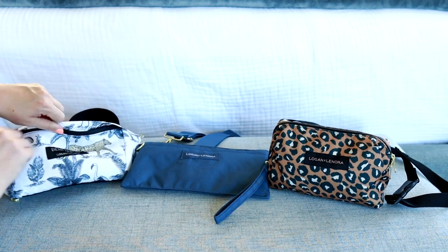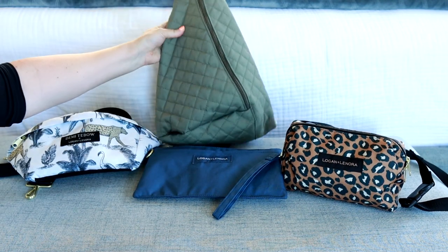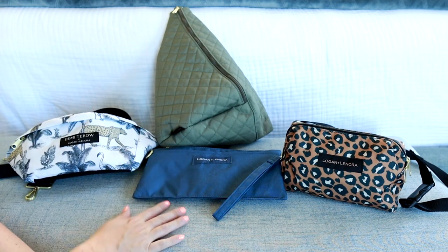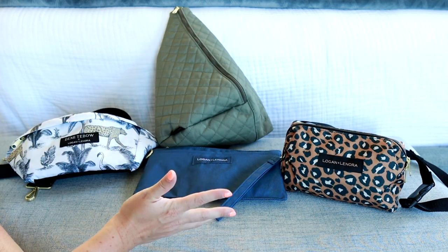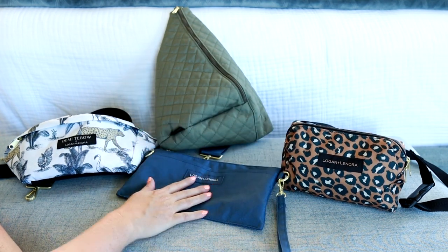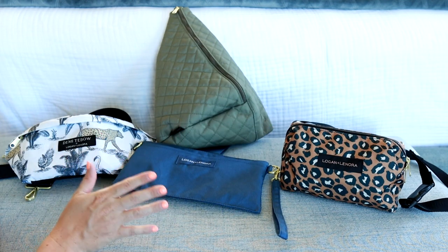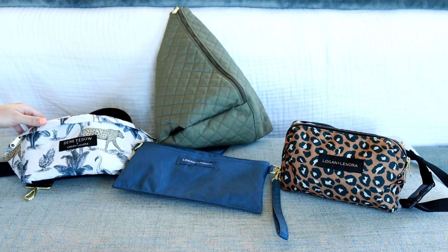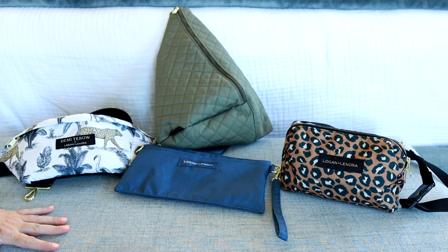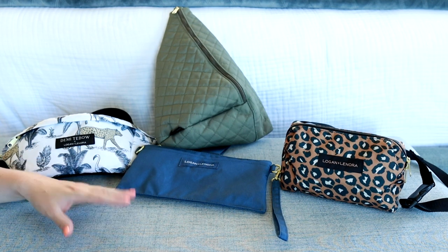I hope that was helpful to see the different bags and how they pack and how much they can fit. Let me know if you have any questions down in the comments — I'd be happy to answer. I think these bags are awesome, especially for summertime when you're outside a lot; having something machine washable is so incredibly nice. I hope you guys enjoyed seeing these new slings and belt bags. It's such a fun trend and I hope it doesn't go away. Don't forget to hit subscribe so you don't miss future reviews!